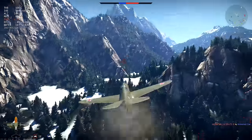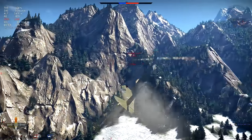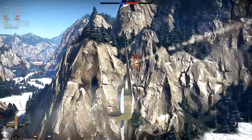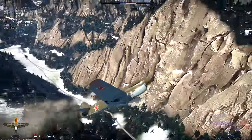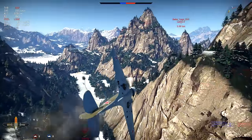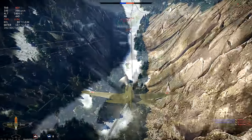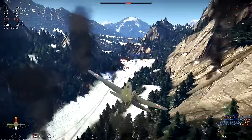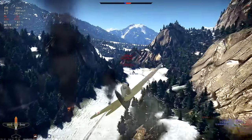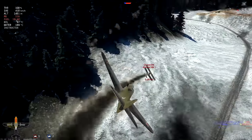This is a more classical version of it, in which I come too close to the target and I take it up into the vertical, which is very useful in this case. I'll give you some more clips, both in RB and in AB. The maneuver is useful for both modes and like I said, it's very difficult to counter for your opponent.